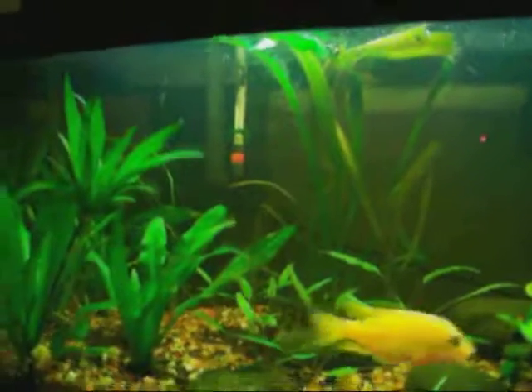This tank is absolutely filled to the brim. As you can see the top line — it's maybe three or four millimeters from the top, so it's nice and full. The water's nice and clear though.